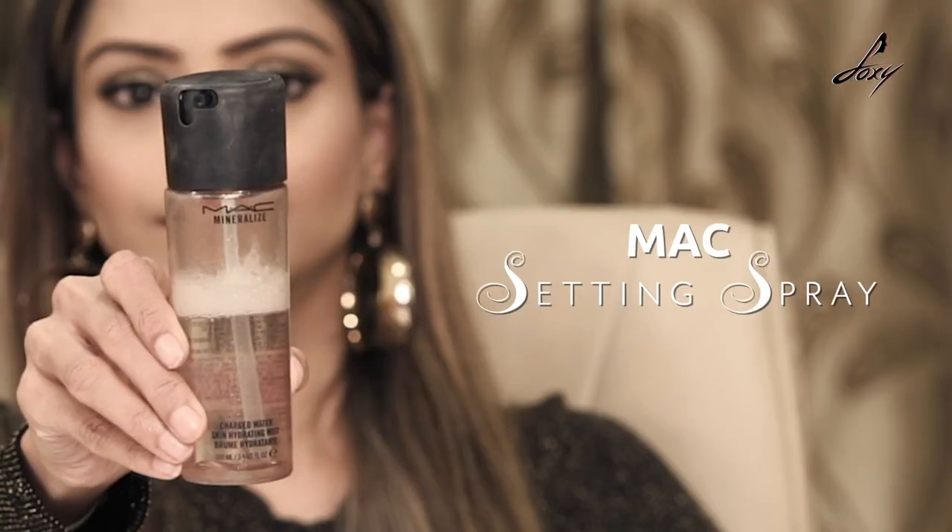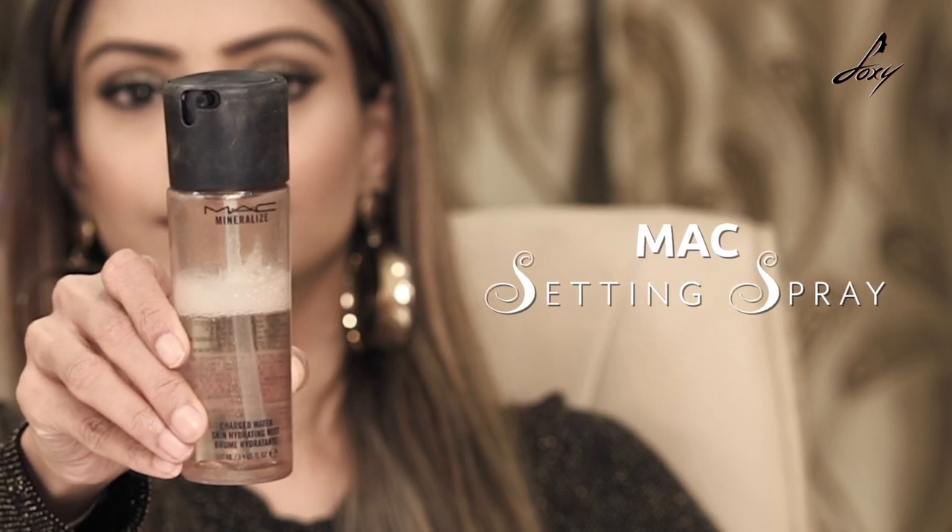Now it's time to set this makeup with setting spray. I'll be using my MAC setting spray — this hydrates my skin and also sets the makeup. So just let that dry a little bit.